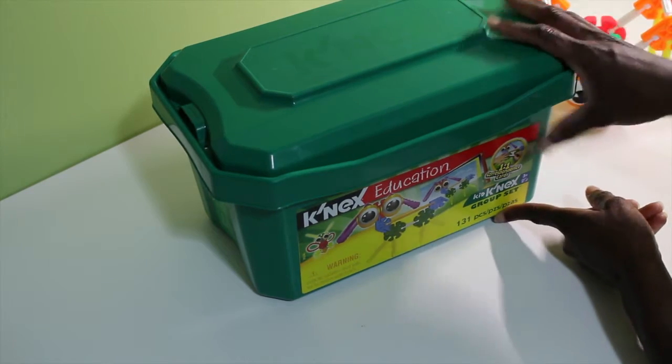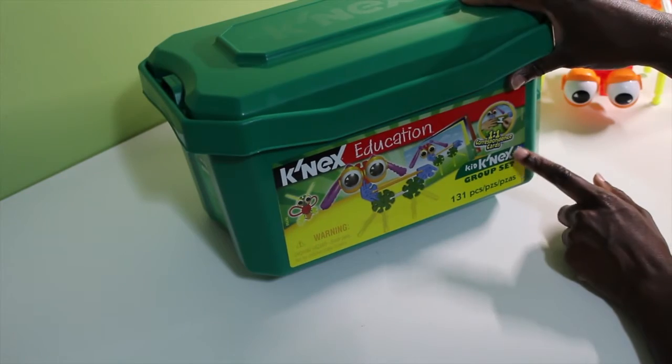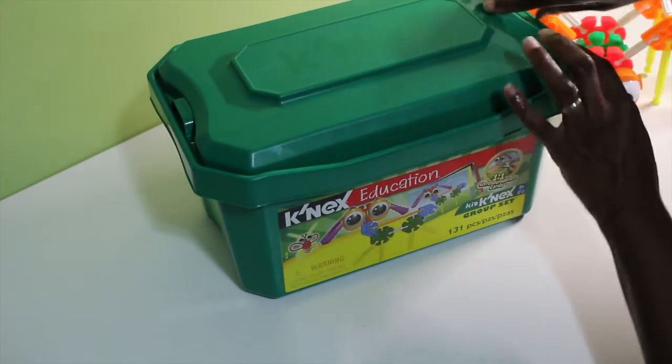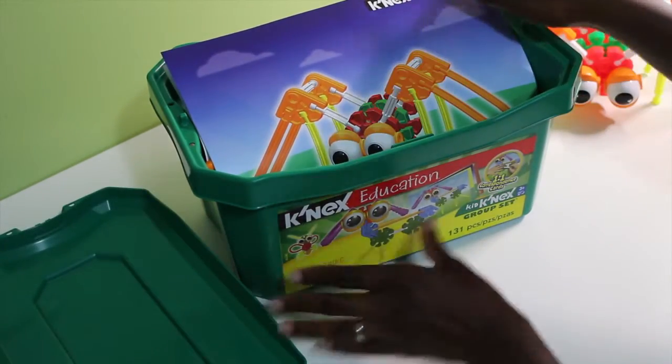It comes with 131 pieces. It's a group set so that multiple children can use it at the same time. It's for ages 3 and up, specifically for grades pre-K to grade 2, which is perfect for my kids' age range. So let's jump right in.